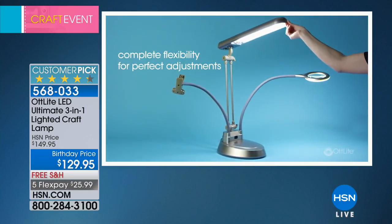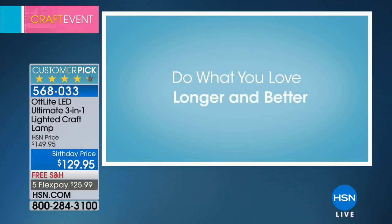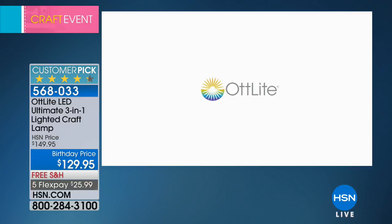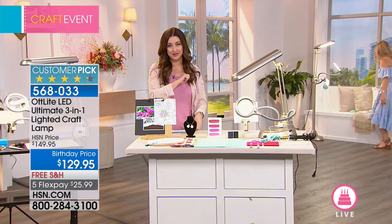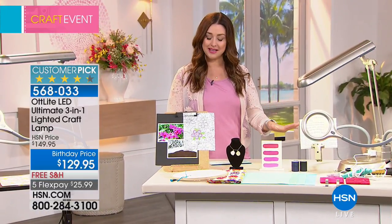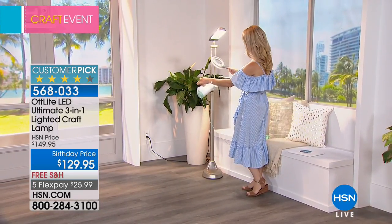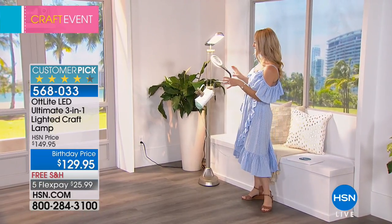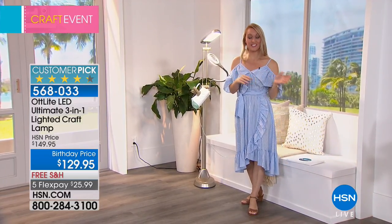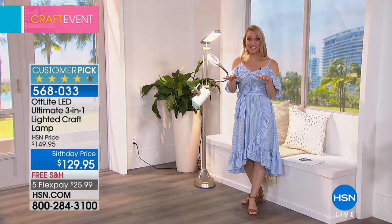Stephanie Rance is here to show us the OttLight three-in-one. You get one light that converts very easily into three different versions: a standing floor lamp, great next to a couch or bed; a tabletop version, perfect on a desk or vanity; and a clamp-on version. I love the standing floor lamp — I can easily slip in my yarn and do my crocheting or knitting. There's also a magnifying glass with two flexible arms.